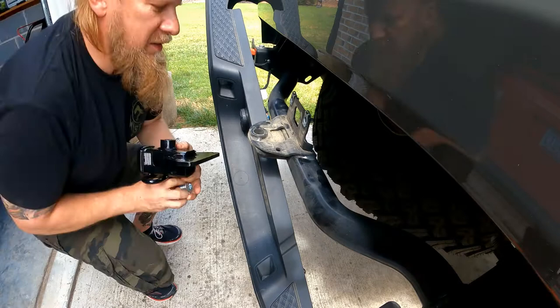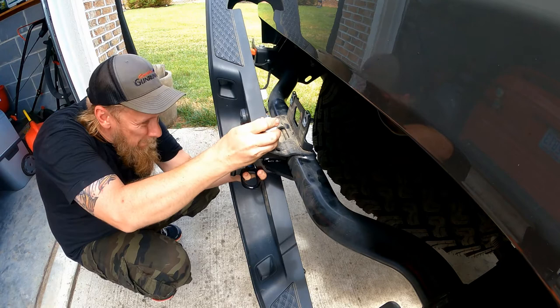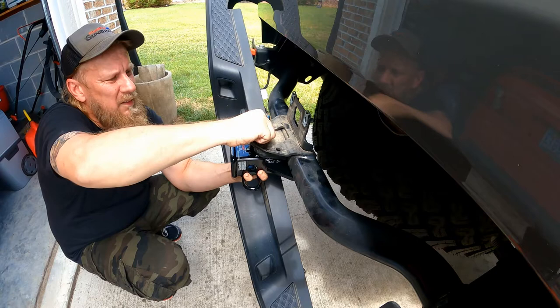The easy part: the hitch slides right underneath there, the screw comes right down on top, and it secures right in. We're going to tighten that up after the next step.